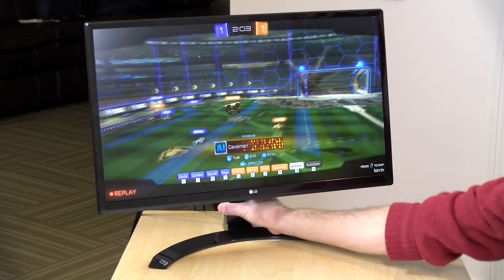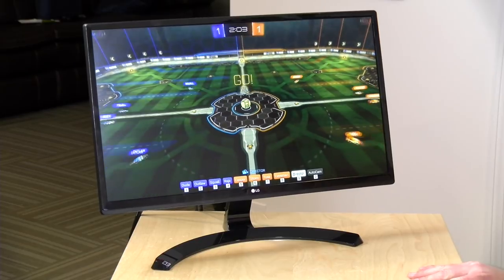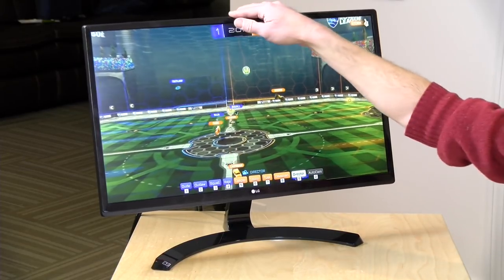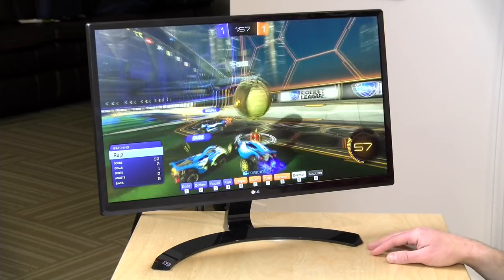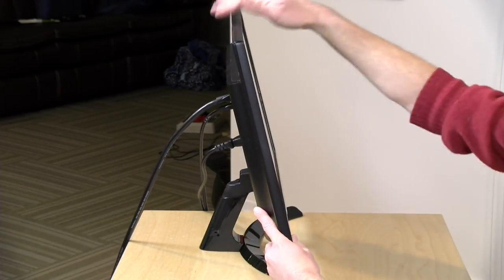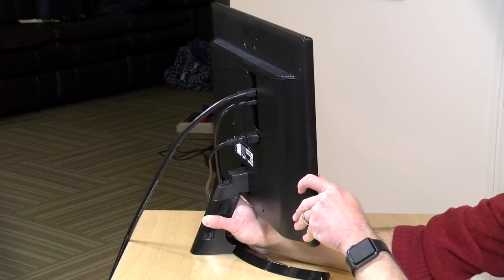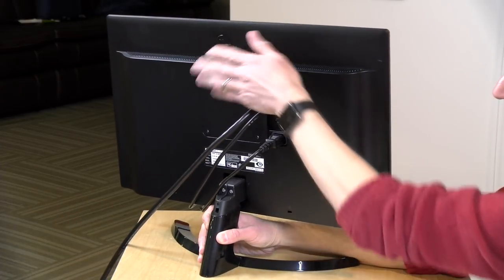One thing that's always bugged me about mid- to low-end LG displays has been the quality of the stands — the monitors have been very wobbly. It looks like they've made some improvements this model year; the display really isn't moving around much as I shake it on the desk. Much better than a monitor I paid about double this cost a year and a half ago. It has minimal adjustment — tilt only — but it does have a built-in VESA mount on the back so you can attach an arm to position it exactly where you want.